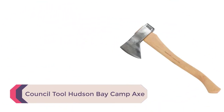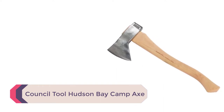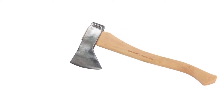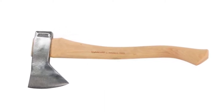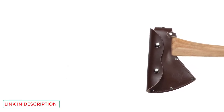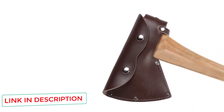Number 2: Council Tool Hudson Bay Camp Axe. Council Tool has been making quality axes and hatchets for over 100 years, since 1886. They are hard-working Americans who obviously put a lot of care into their tools. With the Hudson Bay Camp Axe, you get something designed specifically for camping. It is lightweight for the type of hatchet it is, but has enough heft to dominate the typical firewood-sized tree most people need to fell when on camping excursions.